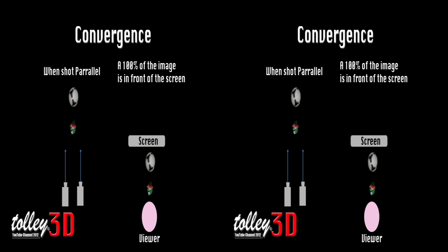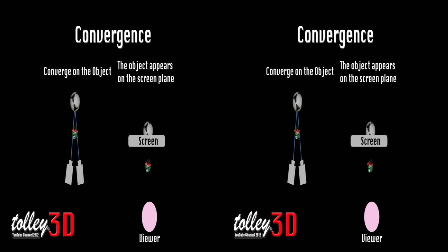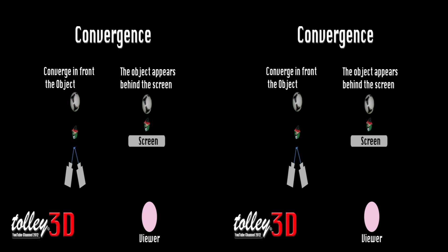Let's take a look at convergence. Convergence is the point that both images meet. When shot parallel, 100% of the image appears in front of the screen. If you converge on the ball, it appears on the screen plane. If we converge in front of the objects, they appear behind the screen.